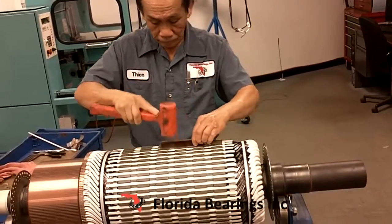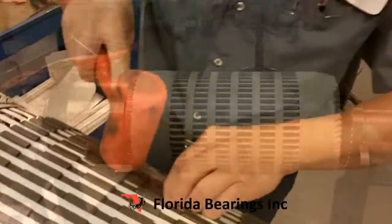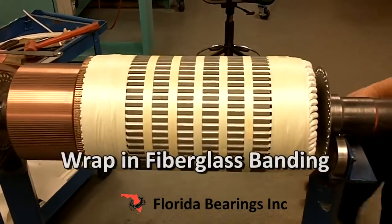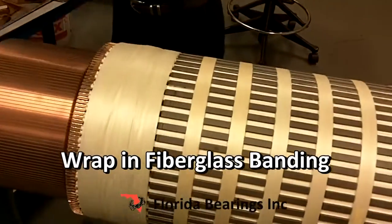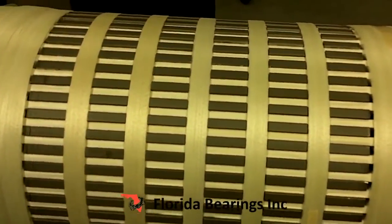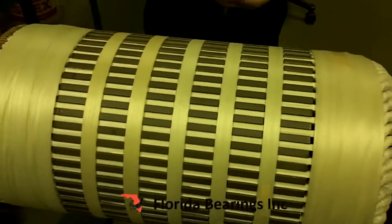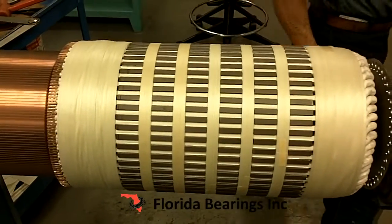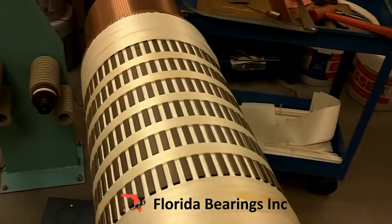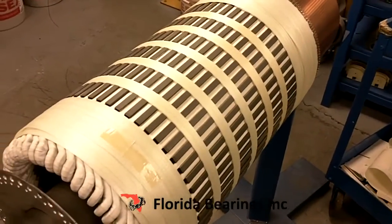Then it just knocks it down to make sure everything is seated all the way. Now we have wrapped the armature with fiberglass banding, going around the armature and connections, and around the top to secure everything in place. This fiberglass banding secures and insulates the winding and keeps everything in place.